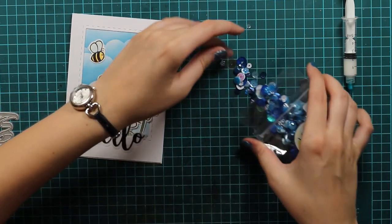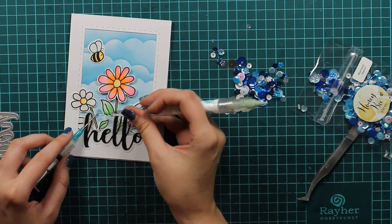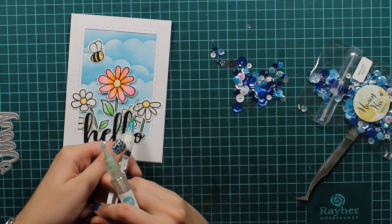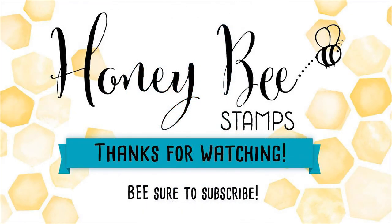To finish it off I will use this beautiful sequins from Honeybee - it's called Mermaid and it's perfect for our release that is coming tomorrow. Make sure you check out our blog tomorrow for more inspiration. That's it! I hope you enjoyed this video tutorial and that you will give it a try and use stencils that you already have in a different way - in a way that you wouldn't use them normally. I hope you will join me next week. Until then, bye bye!